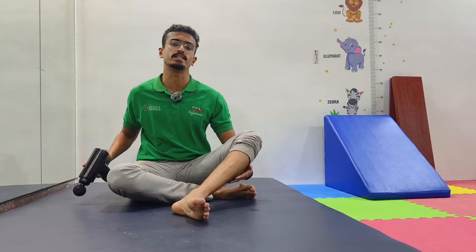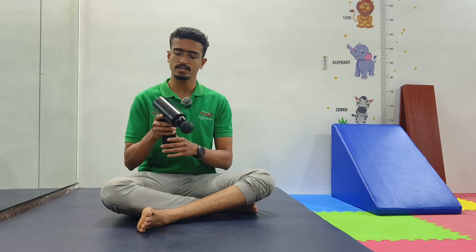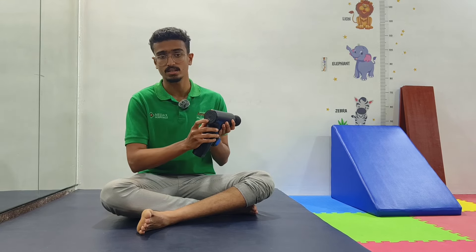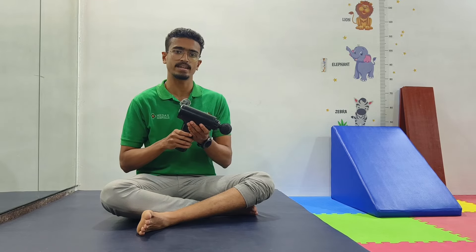The massage gun I'm using in this video has six modes, with intensity going up to six levels. The switch is here and there is also a charging port here. I'll provide the link below on our channel so you can check it out for yourself.